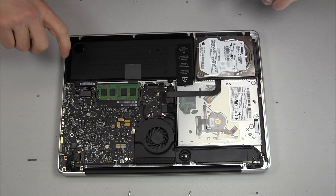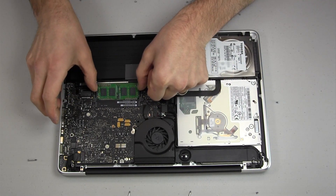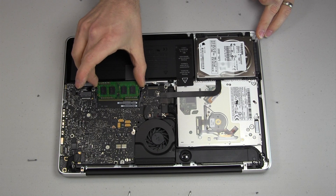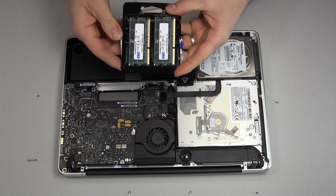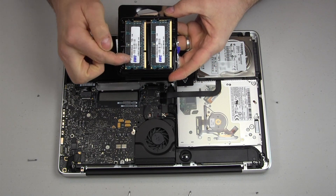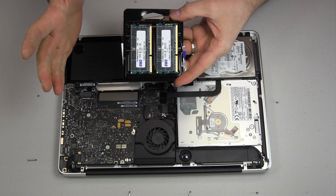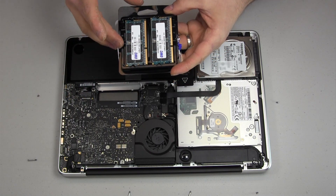Now for the one on the bottom — pull these tabs out again, it pops up a little higher. Pull these out; they slide out pretty easily. Here's our new memory from OWC. You'll notice a sticker on it — those stickers are completely fine just sitting on that memory, so don't try to peel them off, just leave them there.